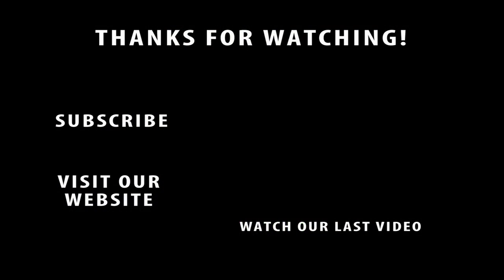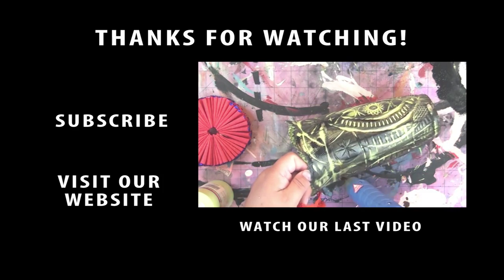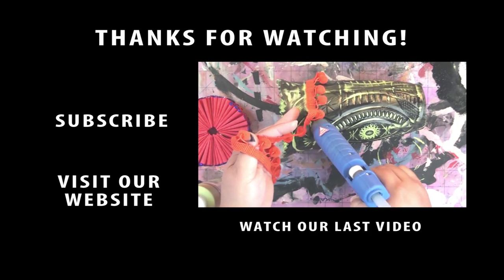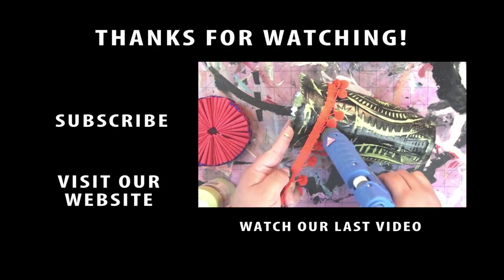I hope you enjoyed that project. Please hit the subscribe button and check out our last video by clicking on the clip that's playing right there at the end. It is a vase that I made for Dia de los Muertos — it's super fun and easy and you can use it for Halloween too. Thanks again, see you soon.